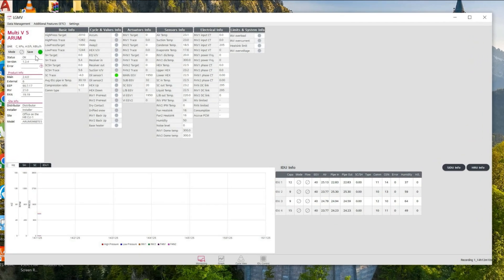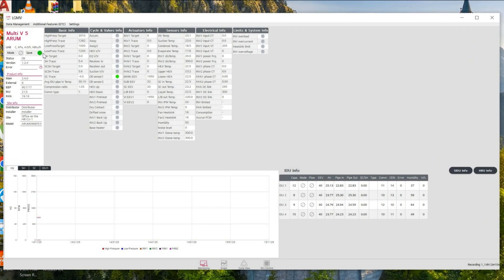We have four indoor units connected, and the green indicator means it is saving. Our connection status is okay. You can also verify by checking the pressures and temperature values. This unit has only one compressor, so for the second compressor the discharge temperature value shows 300 — because there is no discharge temperature sensor for it. If you have no communication between your computer and the outdoor unit, all values on your LGMV will show 300.